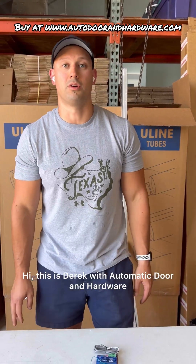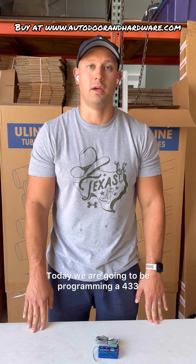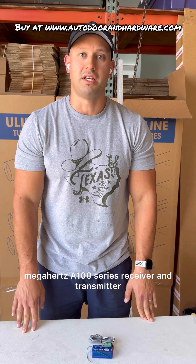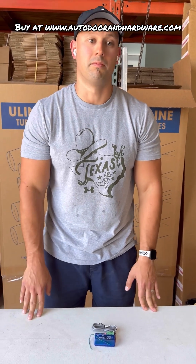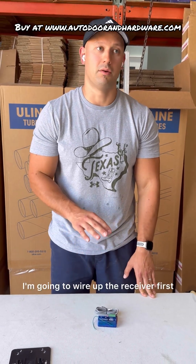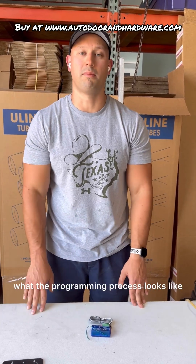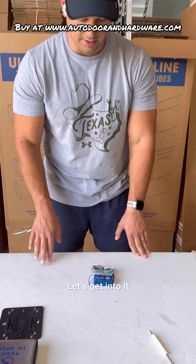Hi, this is Derek with Automatic Door and Hardware. Today we are going to be programming a 433 megahertz A100 series receiver and transmitter. I'm going to wire up the receiver first, get power to the unit to show you what the programming process looks like. Let's get into it.